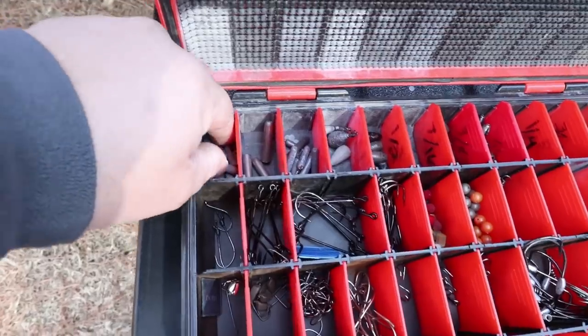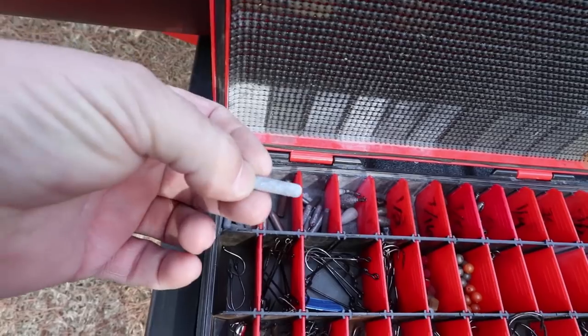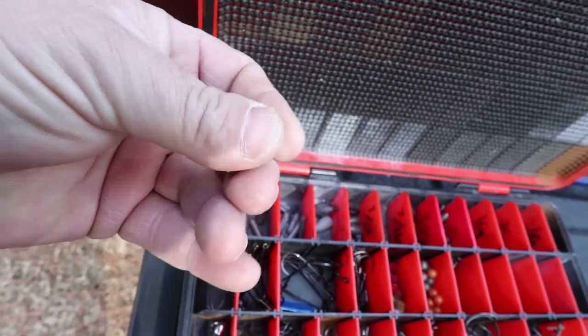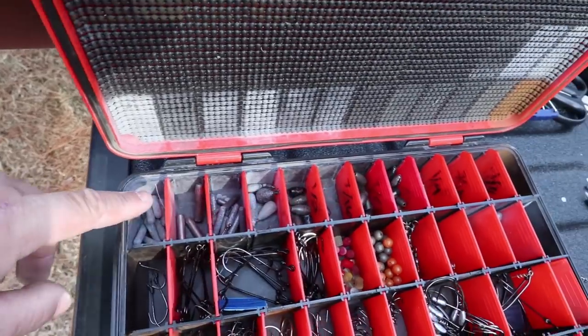These are my mojo weights — I pour these myself. They're little cylindrical weights made with a Do-It body lure mold. It's real soft lead so the holes close off, but you just use the tip of a hook to open the holes back up and they're just fine. Several different sizes in there.